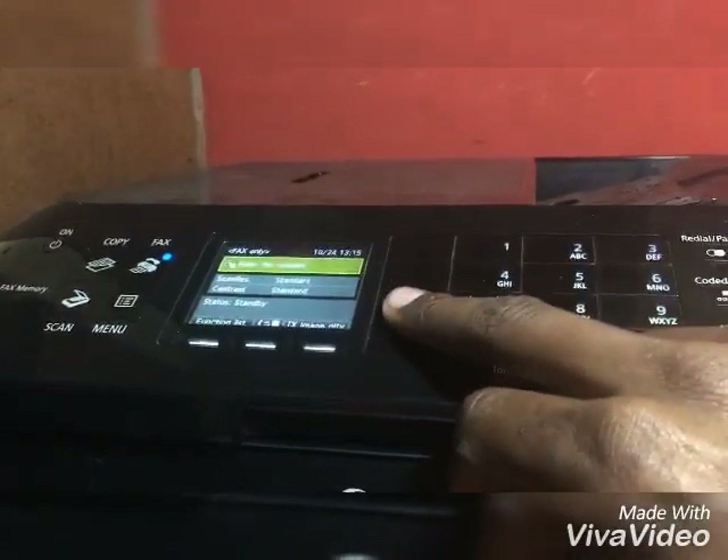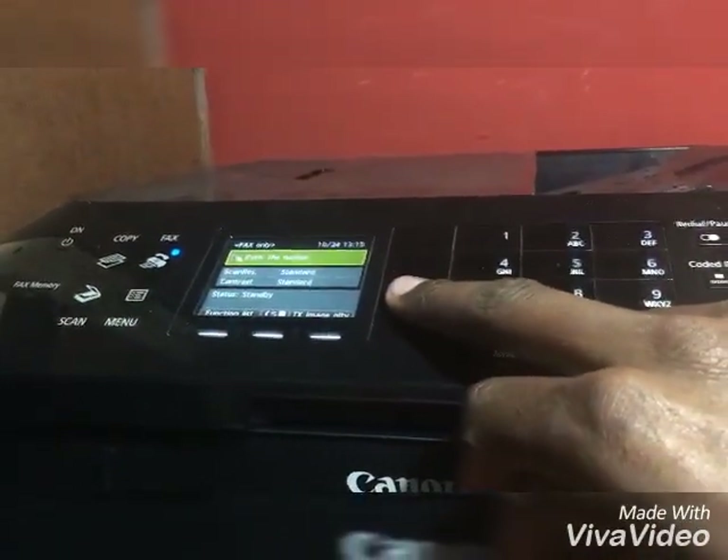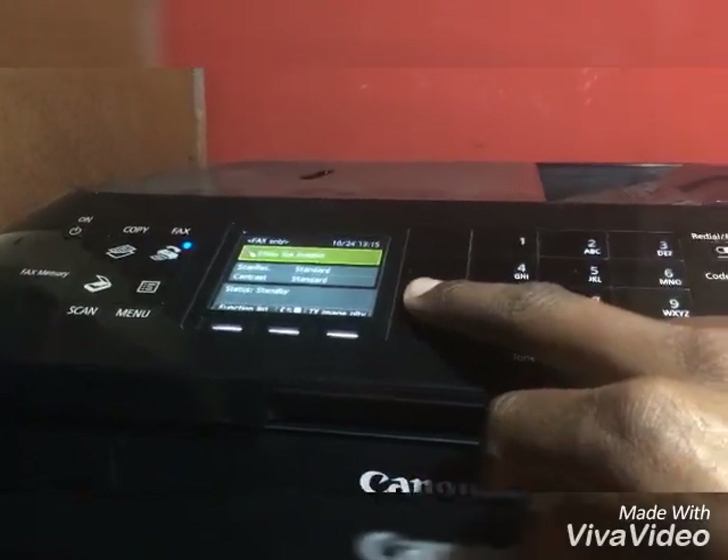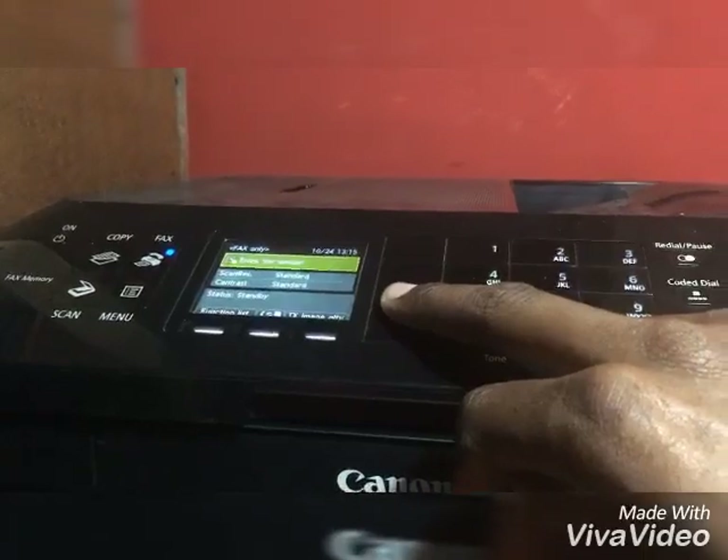So that will set the rings. Otherwise, it will just ring and the fax won't start to receive. I hope this was helpful to you. Thank you.